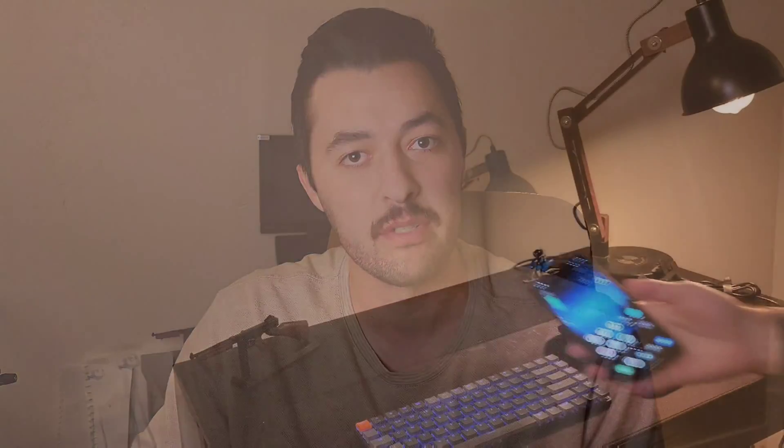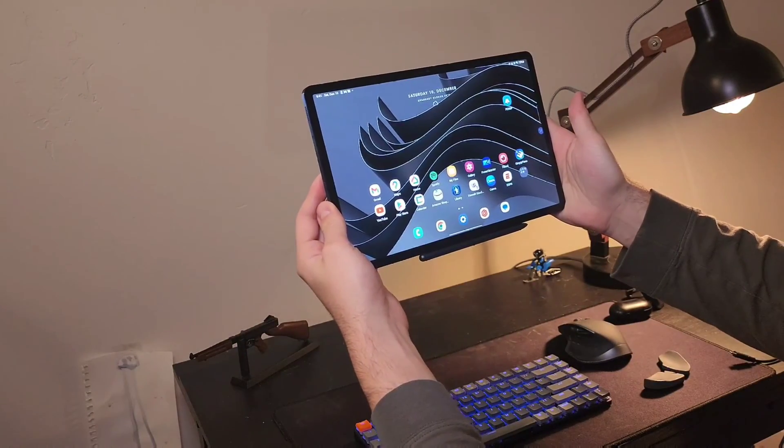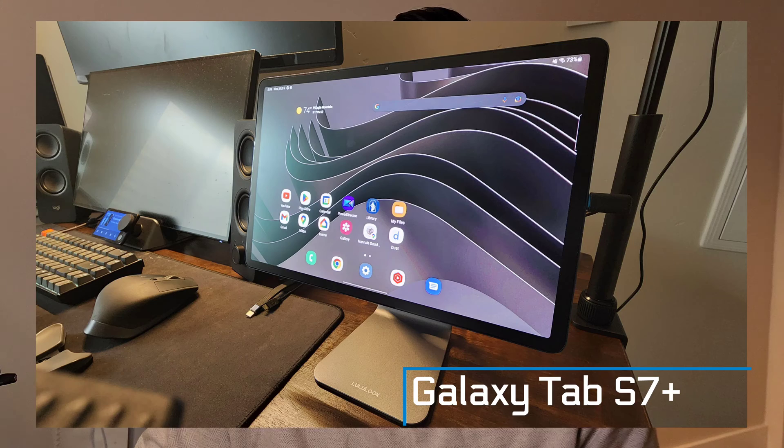The first device you need is your phone or tablet. These are what you can use to run Samsung DeX either on the device itself or on an external monitor or TV. I'm rocking the Galaxy Tab S7 Plus — you can also get the Tab S8 or S8 Ultra, which are definitely great options.